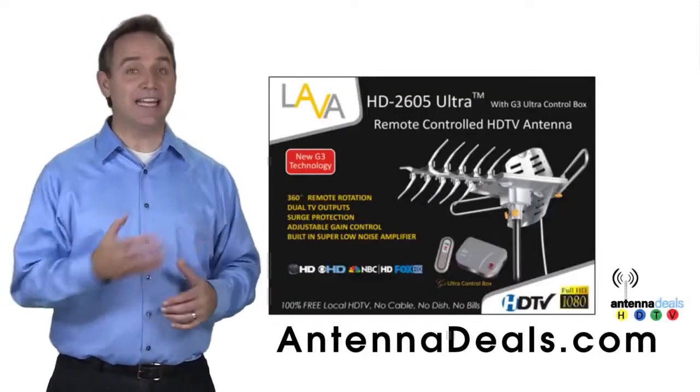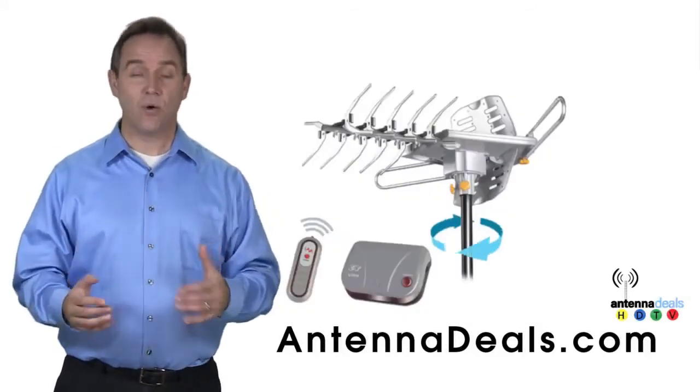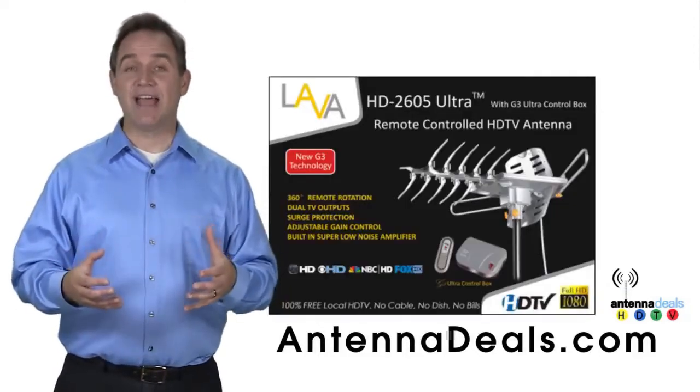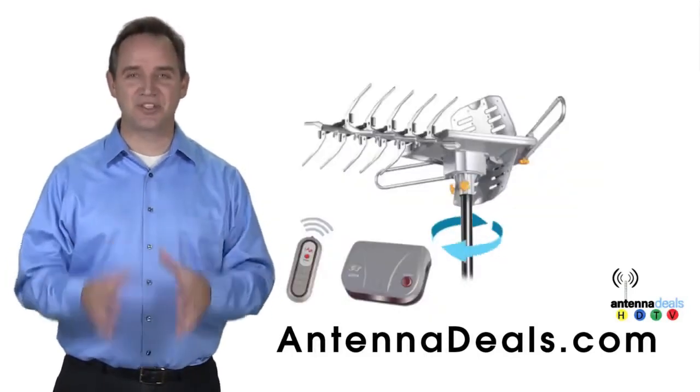The 2605 can even use the existing coaxial cables in your house. It can be installed outdoors, or because of how many aluminum elements it has, it can be used in the attic too. The 2605 has a built-in powerful amplifier and is easy to install.